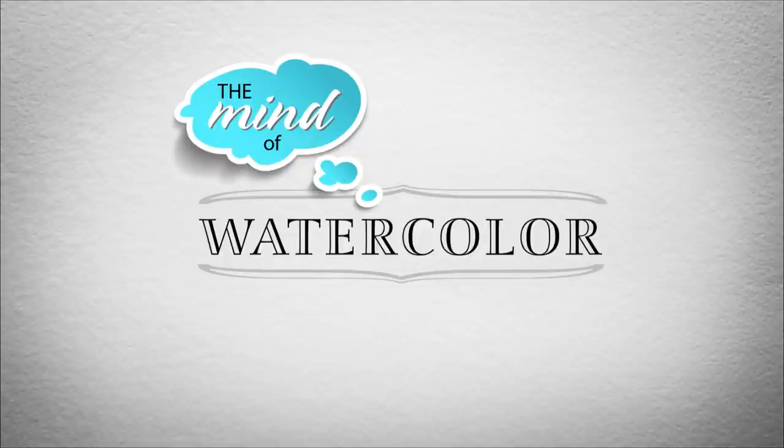18 paintings in two days. Yup, but they're little itty-bitty teeny tiny little cute paintings.